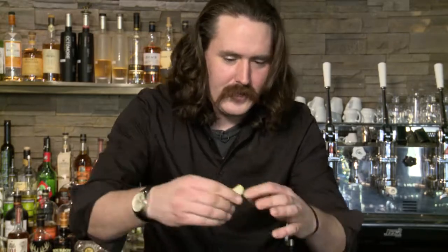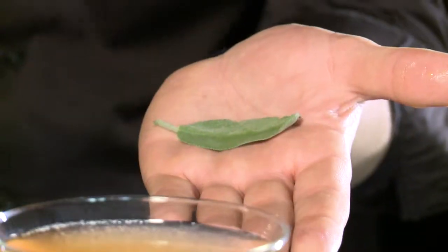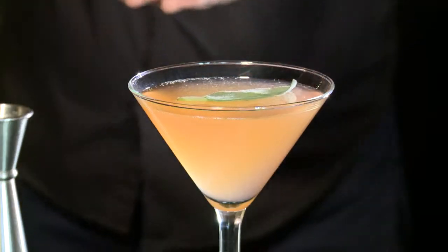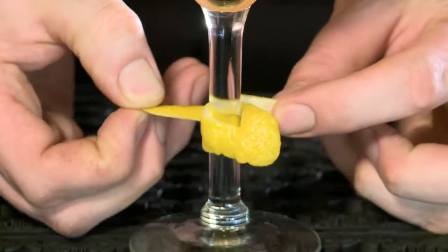This is a lemon peel that I've taken off with a vegetable peeler. I'm going to squeeze it and throw those oils right over the drink. And take a nice piece of sage — I'm going to smack it to soften up the oils and lay it across my drink. We like to serve it with some little juniper berries on top, and we're serving it with a nice lemon ribbon.